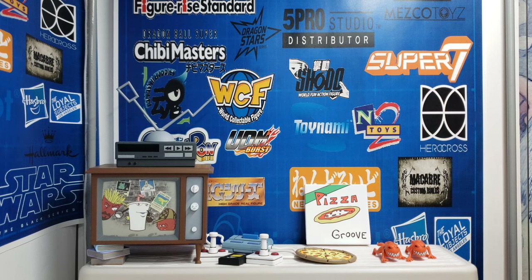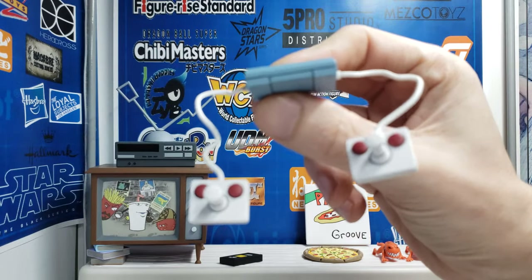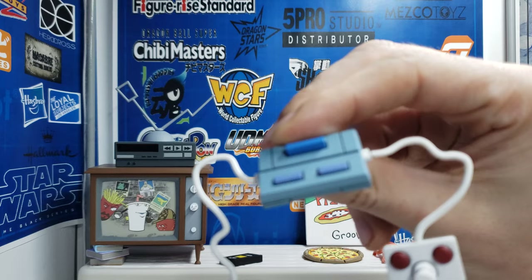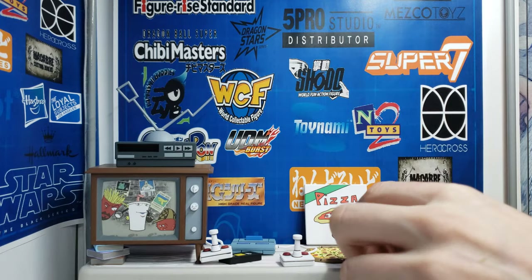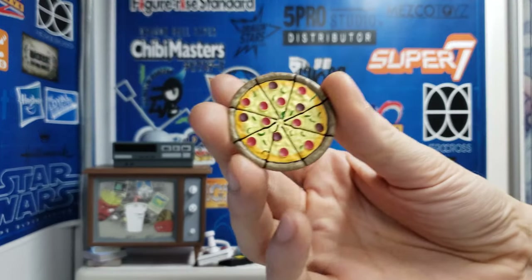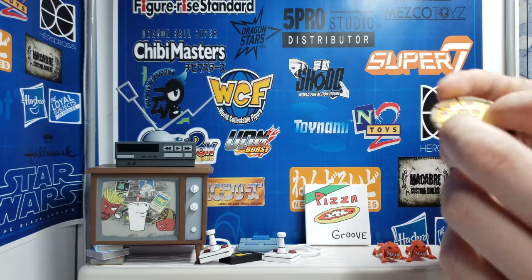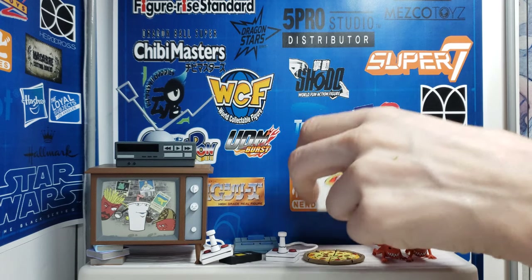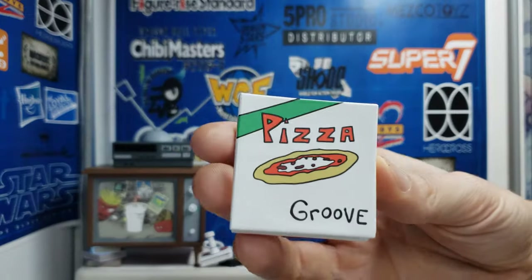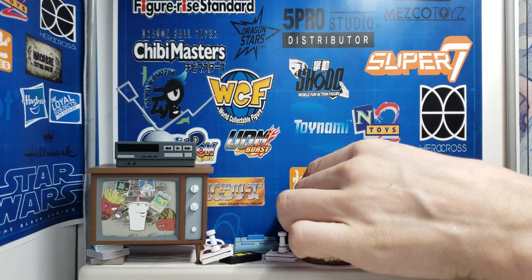So basically what I'm keeping is the TV, the Nintendo system with the Atari-like controllers. That's in a Super Nintendo — I don't care what anybody tells me. It doesn't have the right controllers, but I don't care, it looks dope. We have the pizza that comes in the pizza box. As I said in the previous video with the turtles, you could cut these apart if you wanted to — it'd be very easy with a razor blade or X-Acto knife — but I'm not gonna do that.